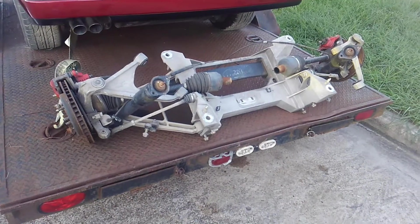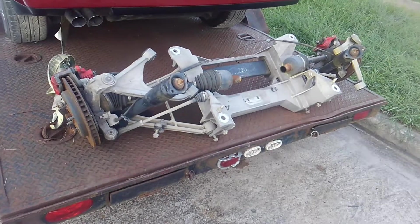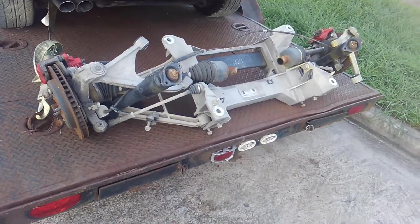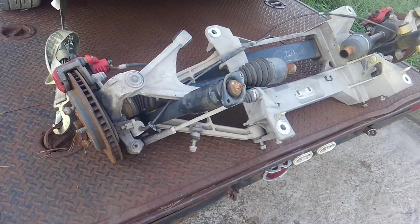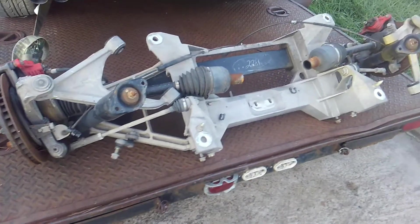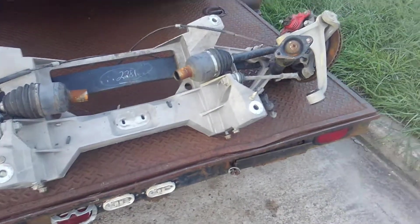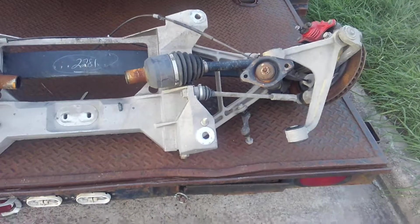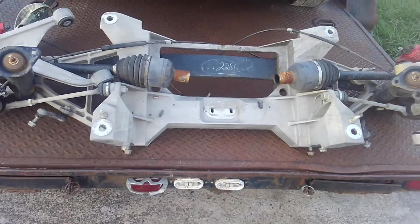Hey guys, this is Brian with Vetsource. Thanks for stopping in. I want to take a moment tonight to feature a Corvette rear suspension and give you a little history on the evolution of Corvette suspensions over the years. They've been around since 1953 through basically eight iterations or body styles or major changes.